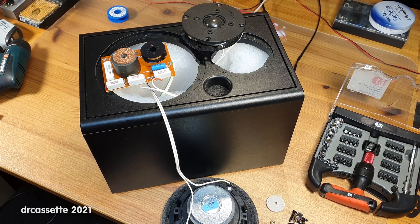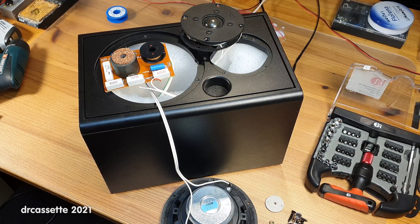Here is a 1991 Canton Phonum 251 speaker. This was brought in by a friend of mine. He does have a pair of them, but for the diagnosis he only gave me this one. The complaint is quite simple: no treble output.